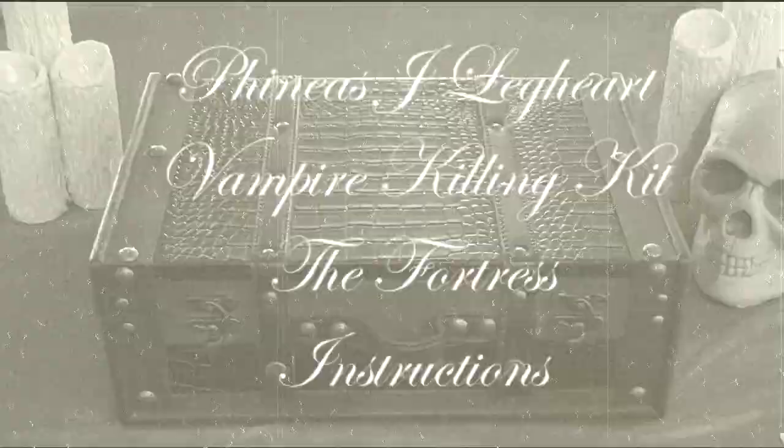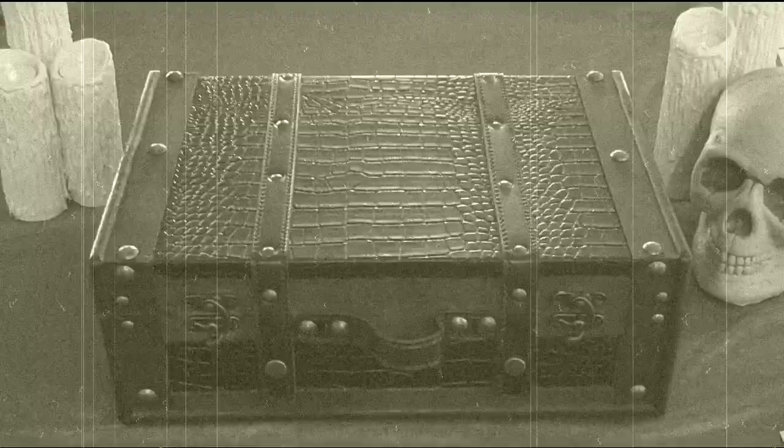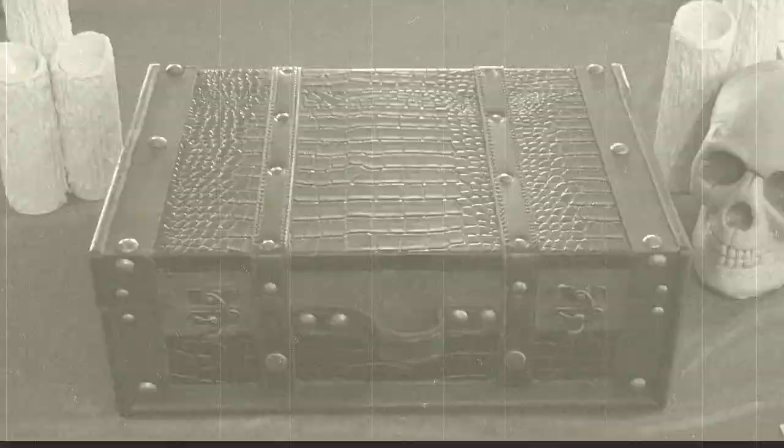Welcome to the Phineas J. Leghart Vampire Killing Kit, The Fortress. This video is just going to walk you through quickly the first time you unpack The Fortress.